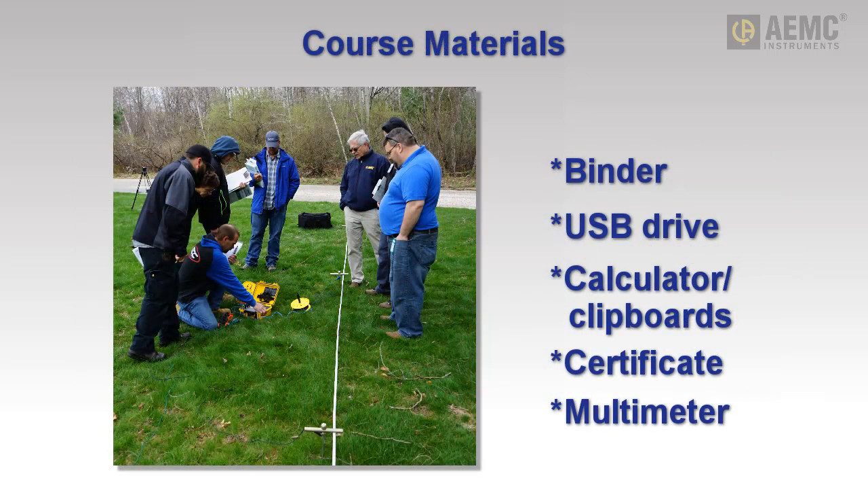Class materials include a binder and USB drive full of useful tools and information. You will also receive calculated clipboards, a personalized training certificate, and a free digital multimeter.